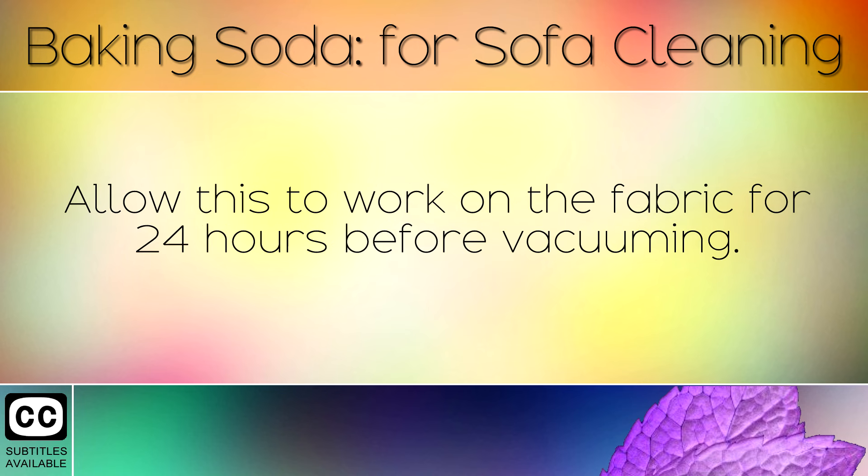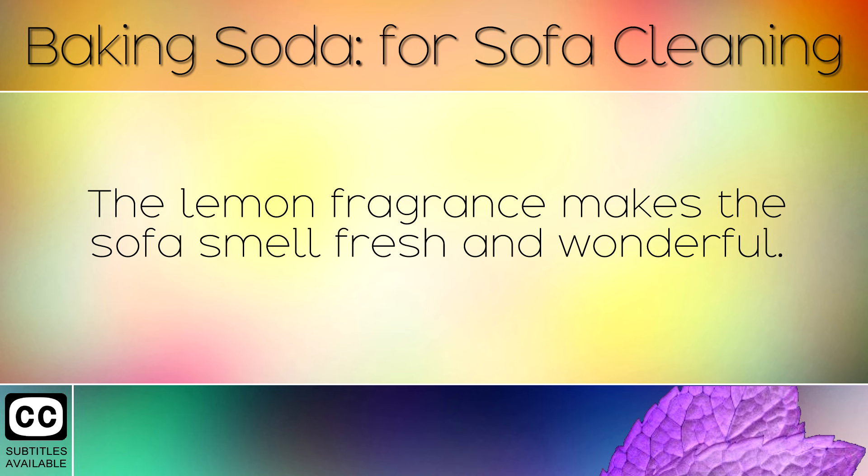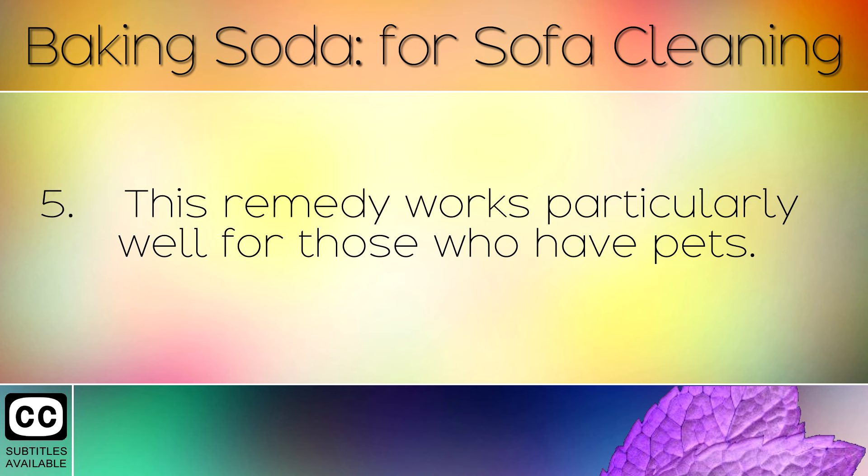Allow this to work on the fabric for 24 hours before vacuuming. You will soon notice that the stains and dirt have been lifted and removed from the fabric. The lemon fragrance makes the sofa smell fresh and wonderful.